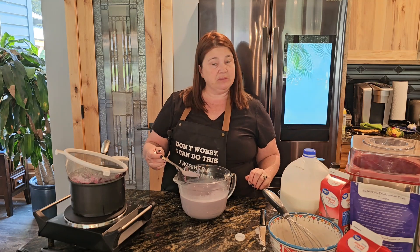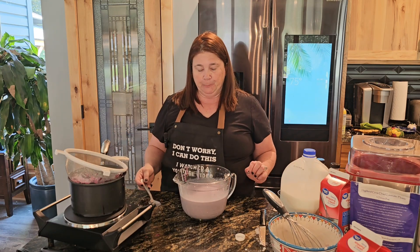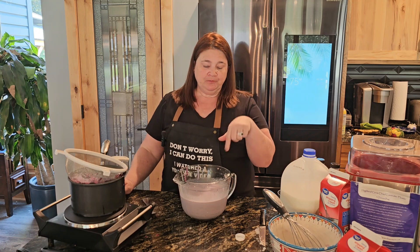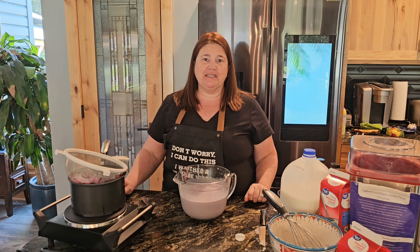Let's just give it a taste to make sure it's the flavors I'm looking for ahead of time. Oh, that is going to be some awesome ice cream! We're going to go ahead and put this in the refrigerator, come back, mix it in our mixer, and give it a test later.